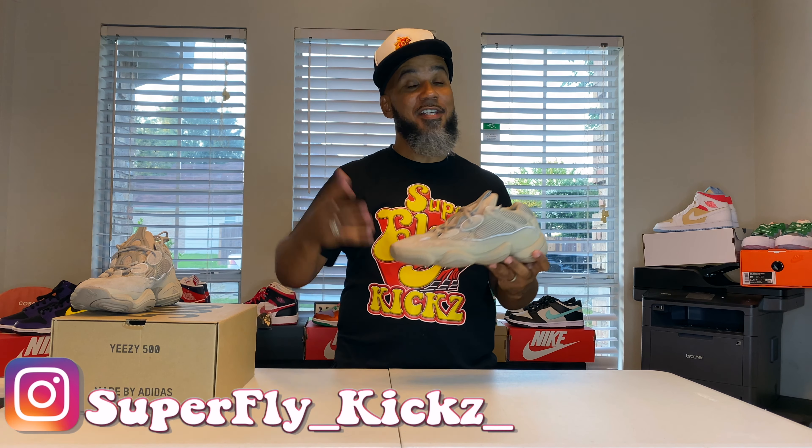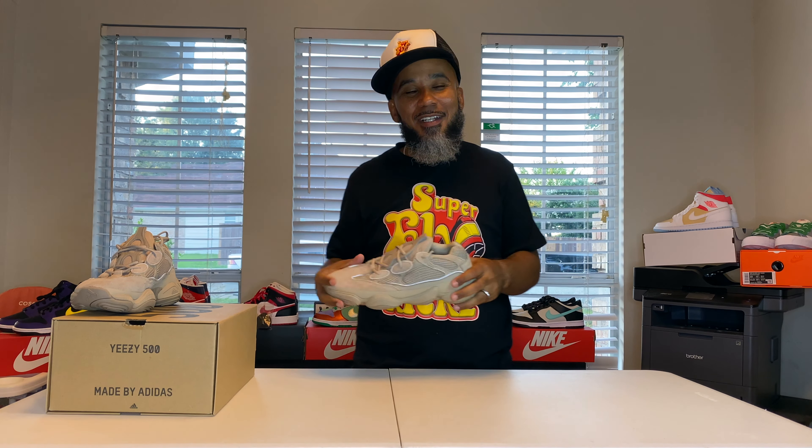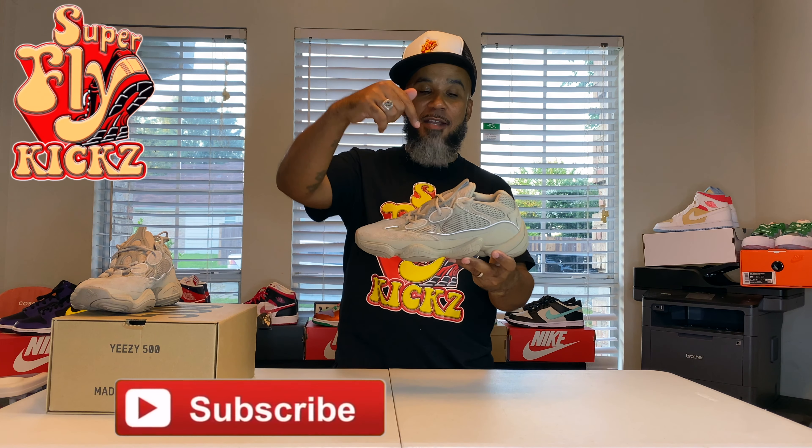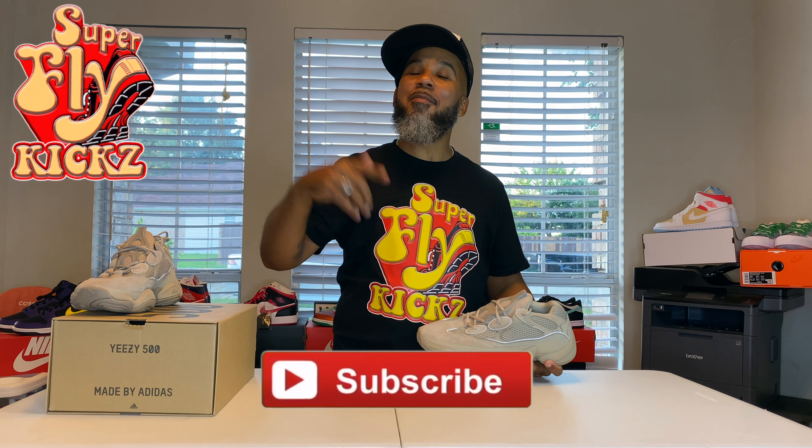Make sure you check my Instagram out, just in case I do pop out. I'm always trying to get a little fly here and there. Check my Instagram, follow me on Twitter too. You want to get a pair of these, check my link to StockX. If you're new to my channel, make sure you subscribe and hang around with the kids. Hit that like button for your boy.